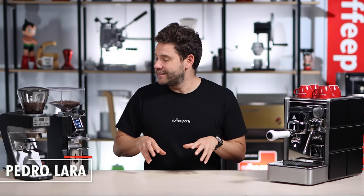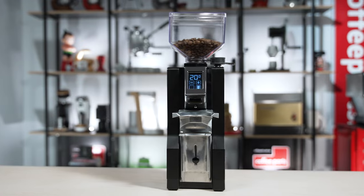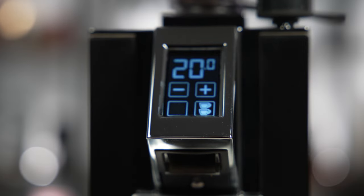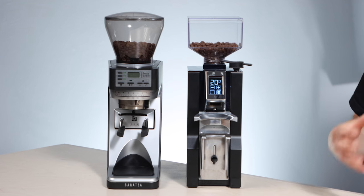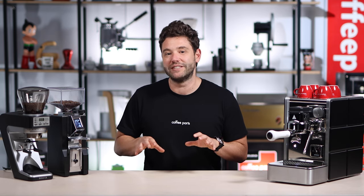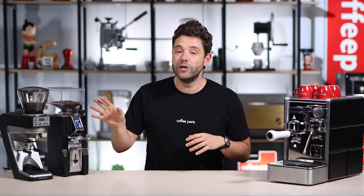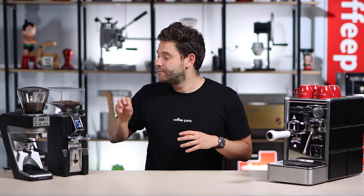Eureka have just released the Minion Libra, a grind-by-weight version of the popular Minion Special Edition which was grind-by-time. We're going to look at this new machine alongside the obvious comparison: the Baratza Seti 270 Wi. In many ways both machines are similar — both home machines, grind-by-weight, both small and almost identical height — but there's one big difference: conical burrs versus flat burrs, and espresso-focused versus filter-to-espresso.